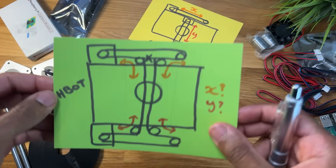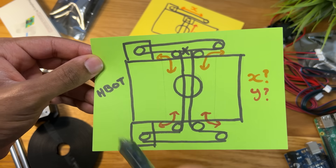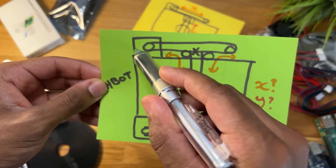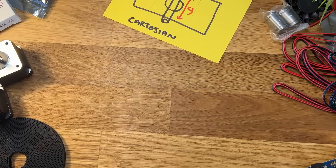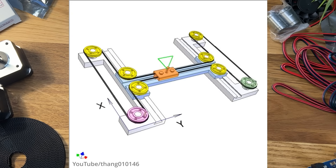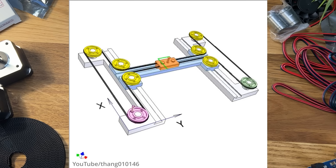But the drawback with Cartesian is that one axis must carry the entire weight of the other, which could limit the robot's speed since I'm using relatively heavy stepper motors. So instead, I've decided to use something called an H-Bot system, as it allows for the motors to be fixed in place, sidestepping the problem entirely. It achieves this through the use of one continuous H-shaped belt. The movement of both motors pulling on the same belt combines to determine the position of the carriage, and their direction relative to each other determines whether it moves left, right, up or down.